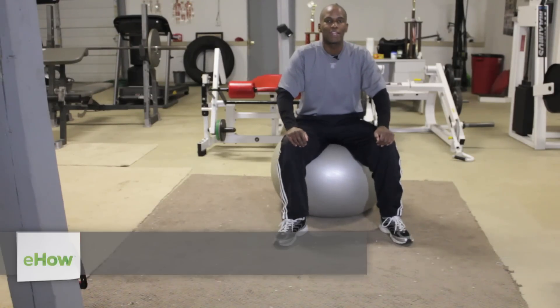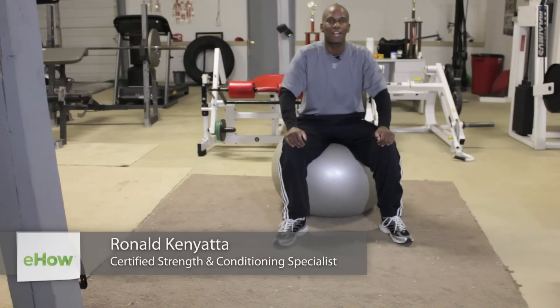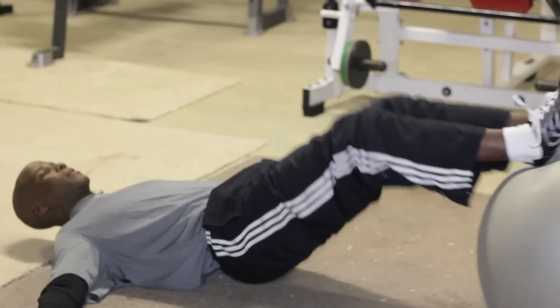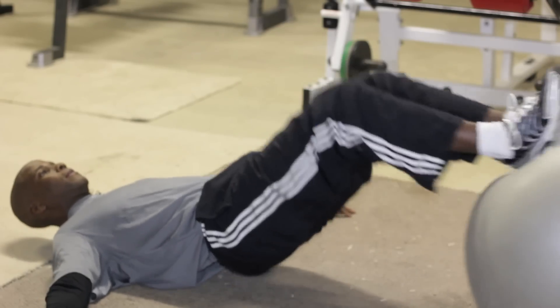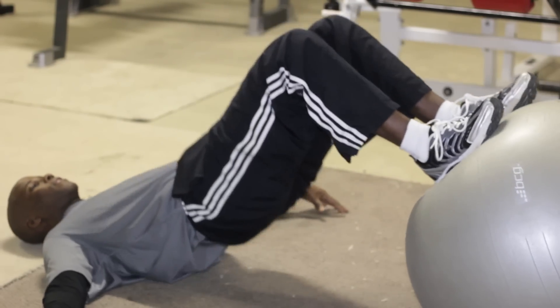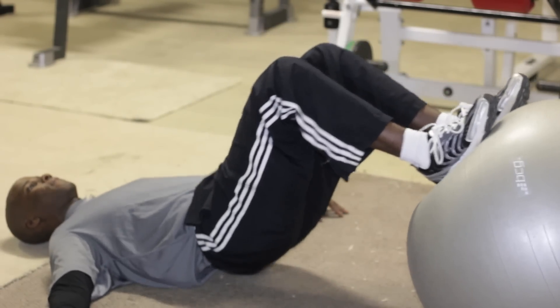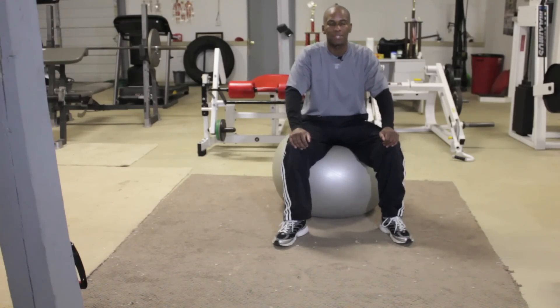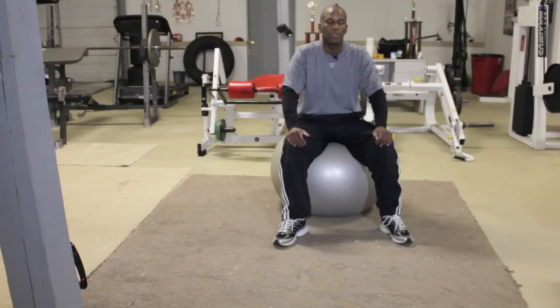How you doing folks? Ronald Kenyatta here with TotalHumanElevation.com, here today in the sweatshop outside of Metro Atlanta. I want to go over sports specific hamstring exercises for athletes. I'm a strength and conditioning coach in professional baseball — going on my twelfth year — and I'm a certified strength and conditioning specialist as well as a performance enhancement specialist. We're going to get into some sports specific exercises for the hamstrings.